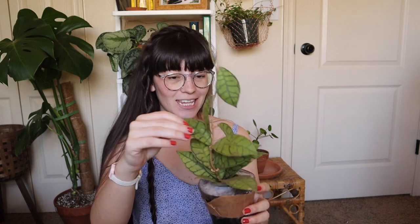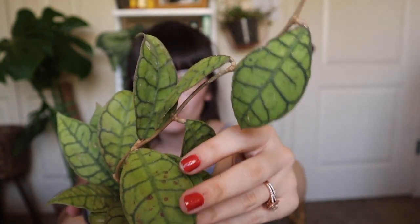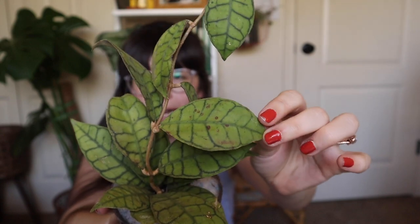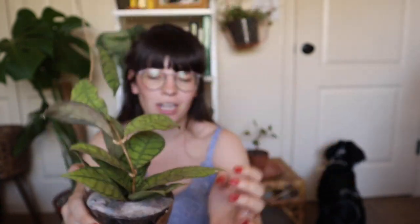Look at that! So this is a Hoya callistophylla, which is one of the Hoyas I thought I would never find. When I saw that they had it in stock, I jumped on that very quickly. You can see the plant has really, really distinct veining on these leaves and it's just so striking. There are a lot of leaves on this plant — oftentimes I see people buying these from overseas and the plant has like two leaves on it, but I was really excited to find an established vine here and it looks really healthy. It could definitely use a rinse and there is a little bit of damage, but nothing that can't be fixed. The plant honestly looks perfect — it just needs a good wash down.